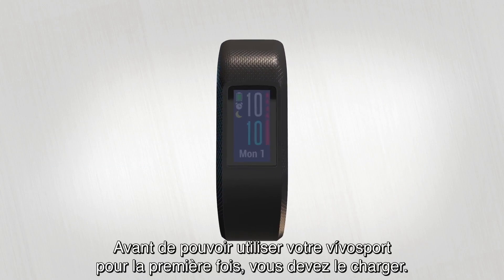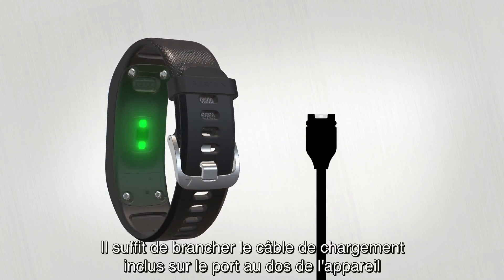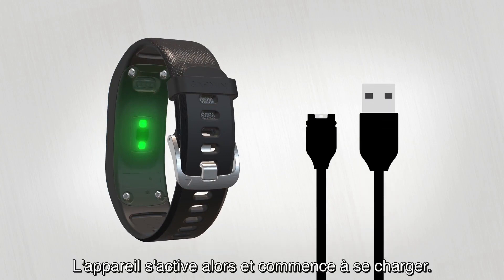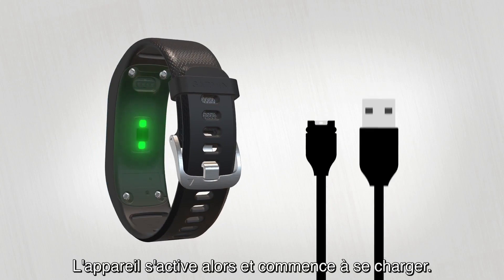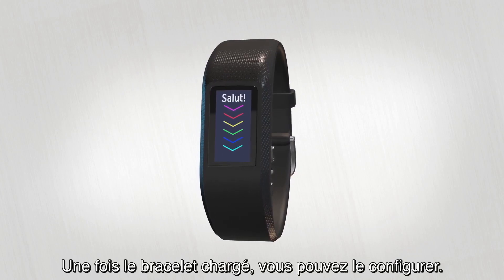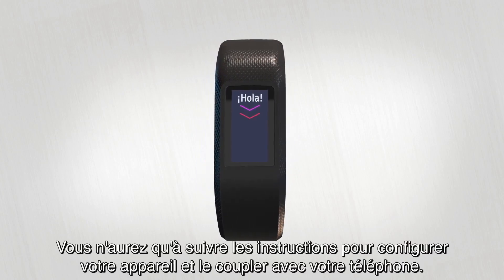When you first take VivoSport out of the box, you'll want to charge it. Just plug the included charging cable into the ports at the back of the device, then plug the other end into any USB port. This will wake the device and start charging it. Once it's charged, you can complete the easy setup process, which will walk you through how to get your device up and running and pair it with your phone.